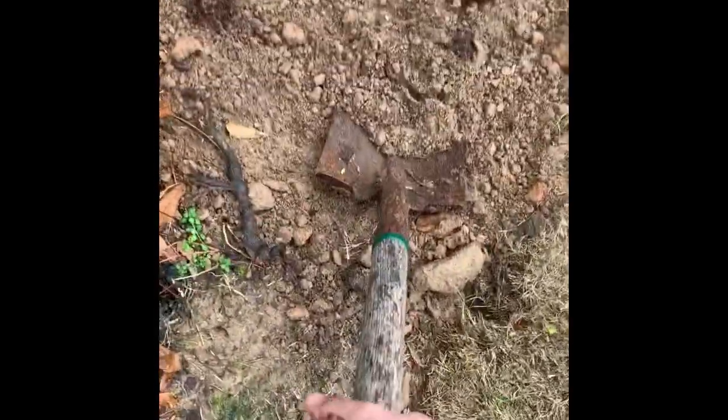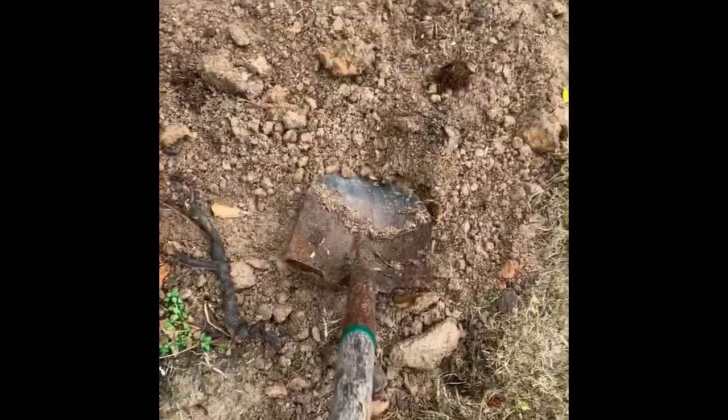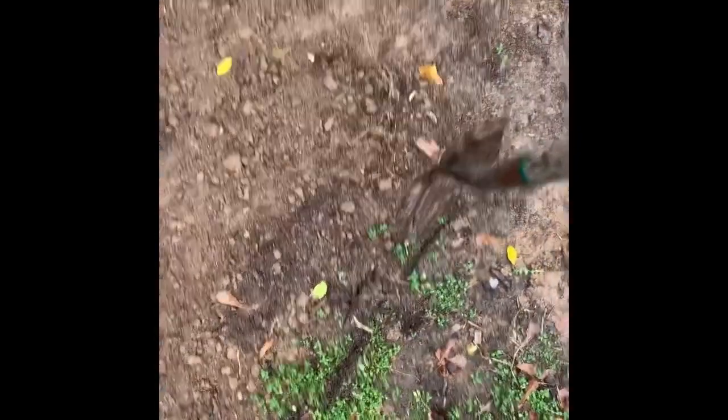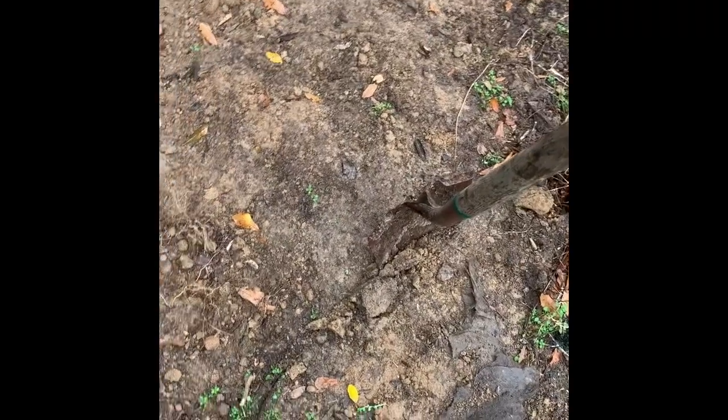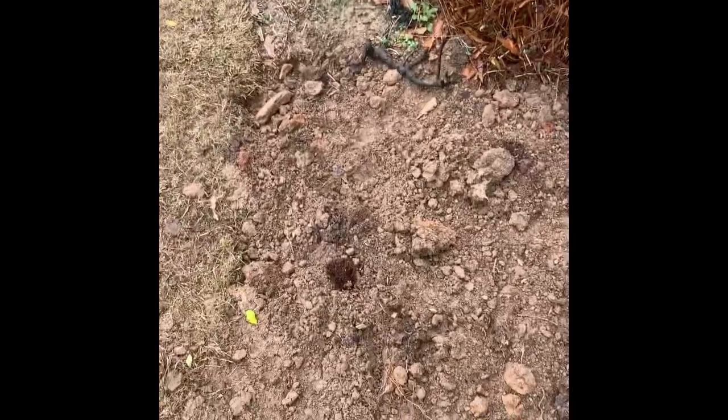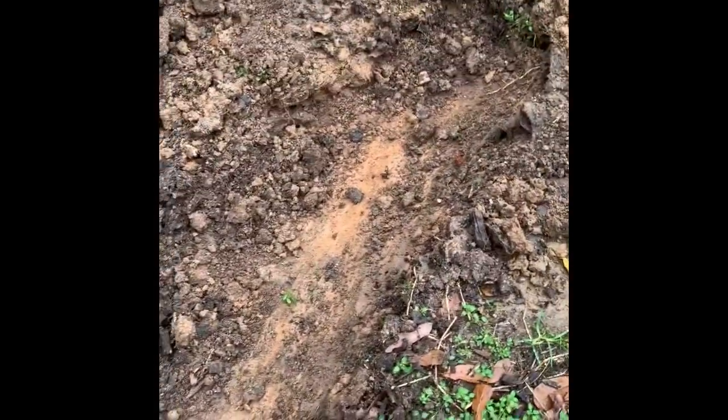The trench is going to go all the way across the planting area. I don't have as many as I thought I did, so I'll dig a shallow trench from there to there. There's the trench — about six inches deep, a little shallower in some spots, but for the most part about six inches.